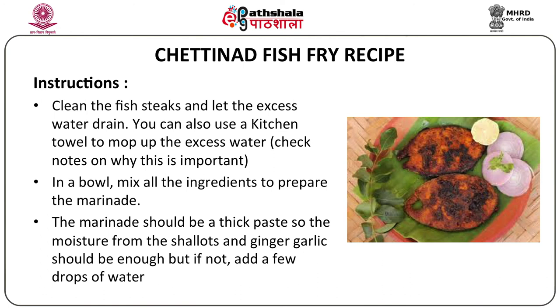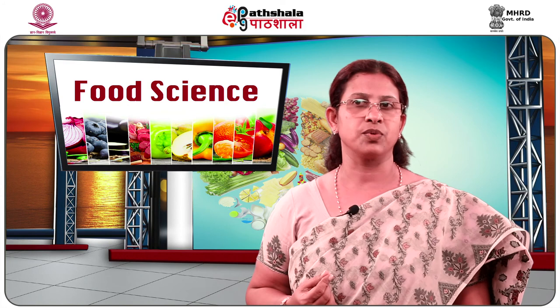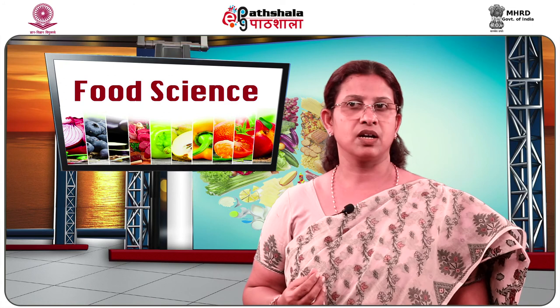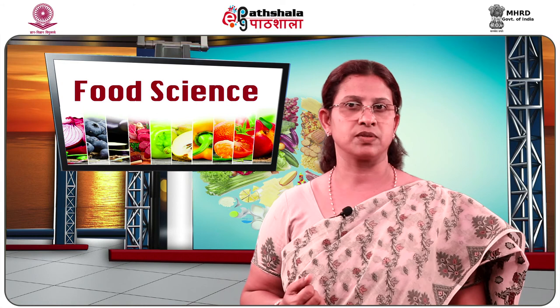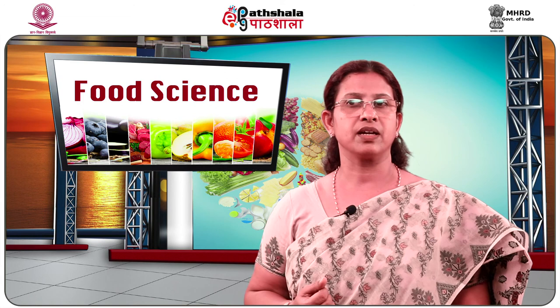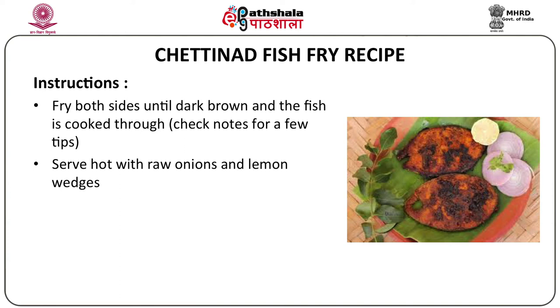Clean the fish steaks and let the excess water drain. You can also use a kitchen towel to remove extra water. In a bowl mix all the marinade ingredients to a thick paste — the moisture from the shallots and ginger garlic should be enough, but you can add a few drops of water if needed. Coat the fish pieces generously on all sides with the marinade and let it marinate in the fridge, covered, for at least half an hour or overnight. When ready to fry, heat enough oil to shallow fry, gently drop each fish piece into the hot oil on medium to high heat, and fry both sides until dark brown and cooked through. Serve hot with raw onions and lemon wedges.